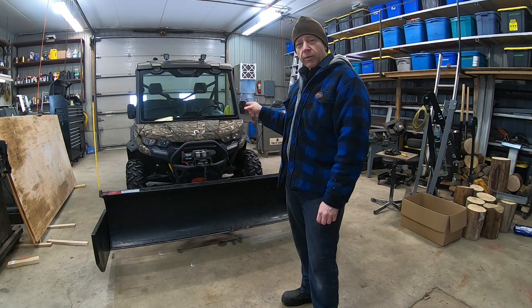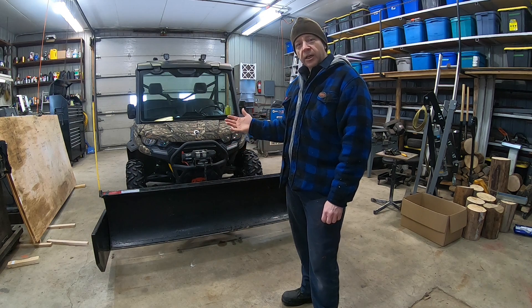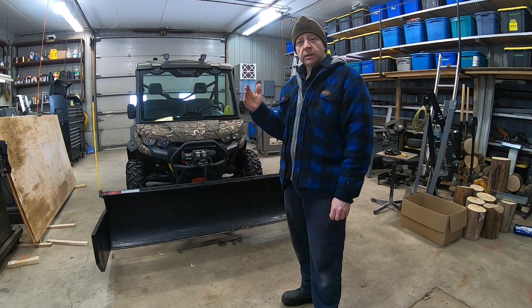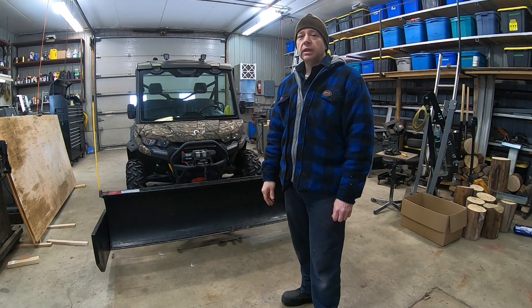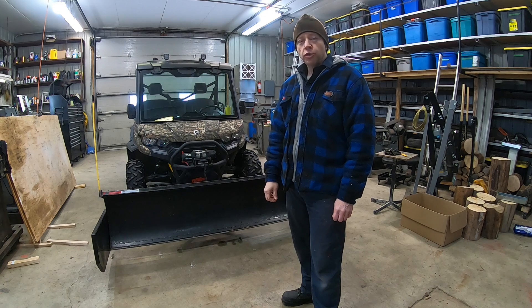I'm going to show you how this machine sits now with the plow sitting up in the air. It's not ideal, and one downside of it is traction on the back side. I'll show you that.